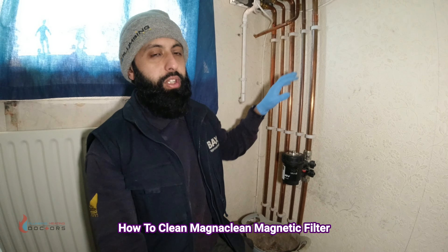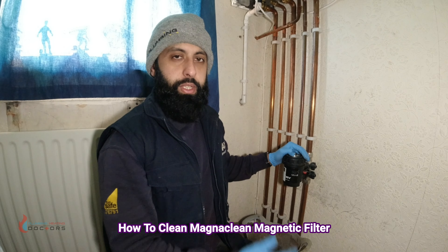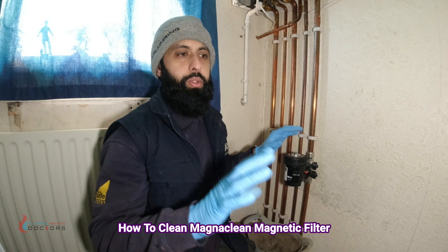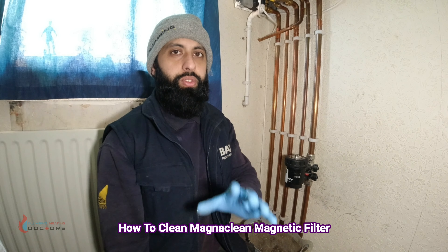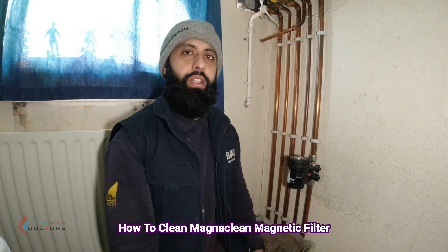These filters come with Baxi boilers or you can buy them separately. This video is for anybody who wants to clean the filter — you're allowed to clean it yourself. Homeowners, landlords, and so on can all clean it themselves.